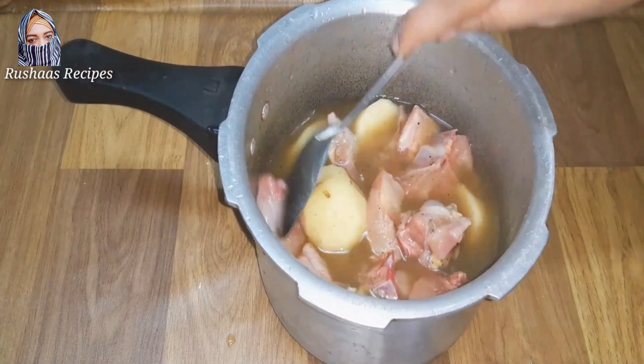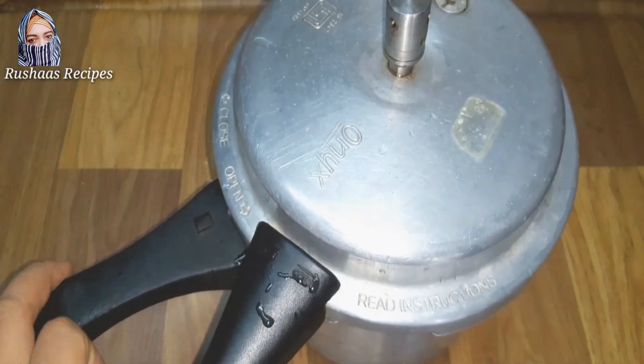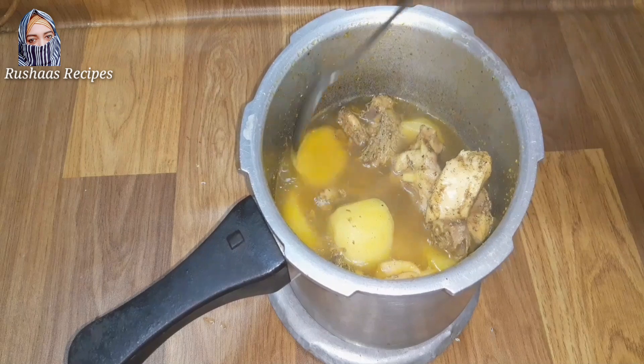After mixing it in the cooker, we can cook it in the cooker. When you are doing it, you can't cook it. Now, I am going to eat a chicken with a different snack.